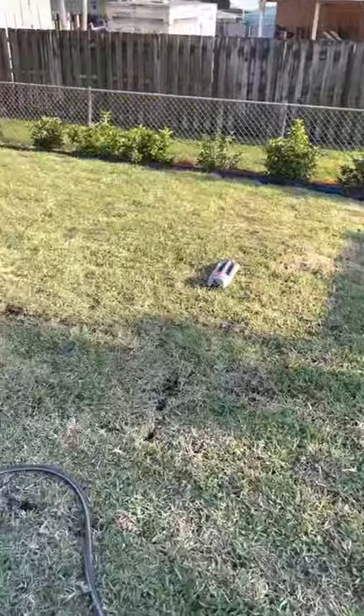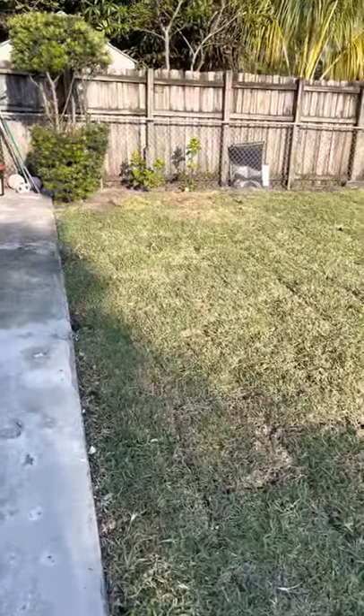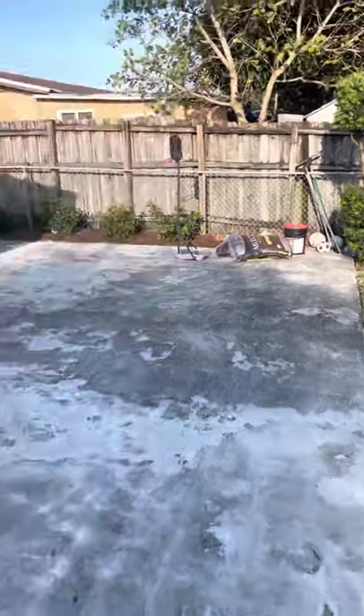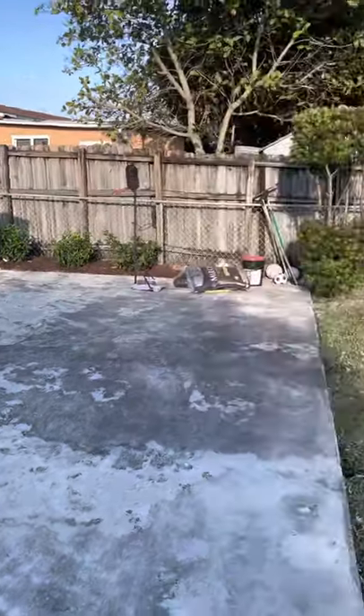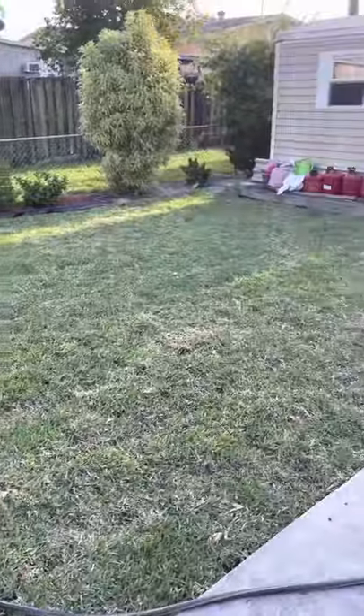In my front yard I have Empire Zoysia grass. I've had it for a year now — I did a video on that one already. Alright YouTube, just checking in. Get with you later.